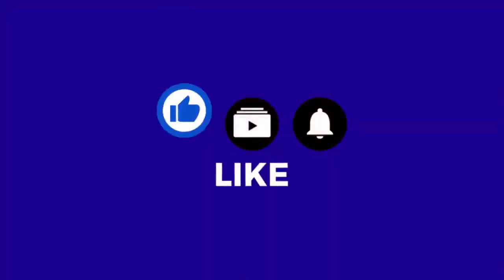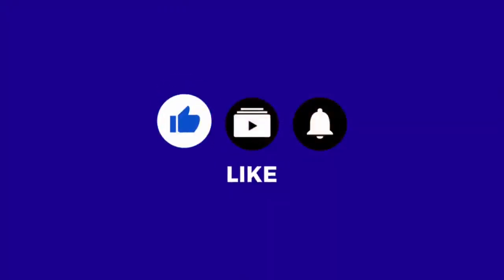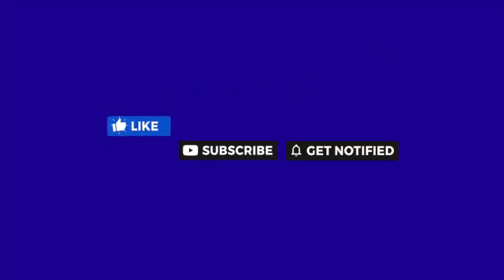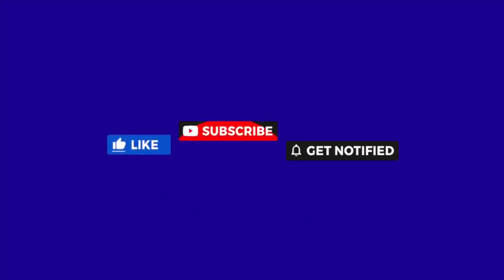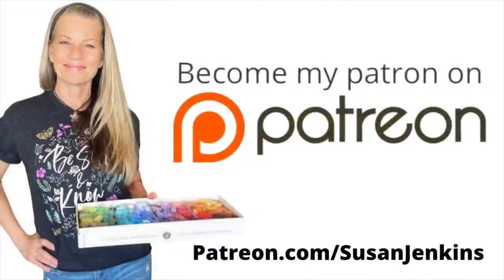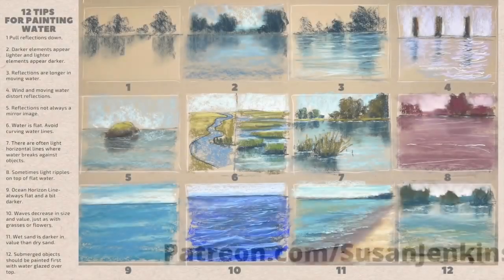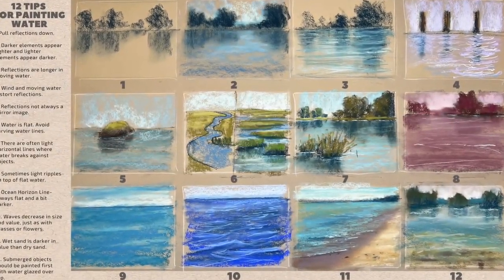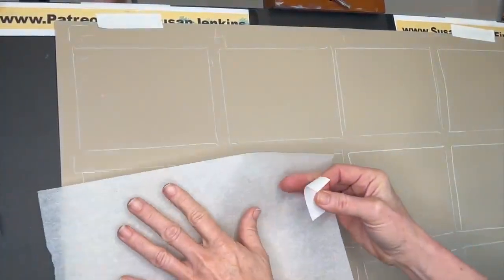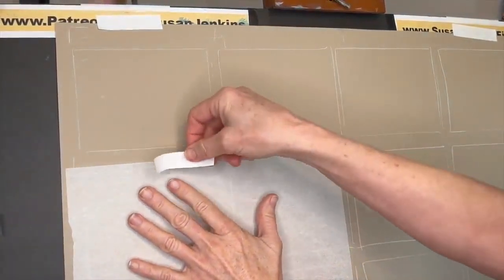I'd really appreciate it if you would take a moment to like, subscribe, and hit that little bell icon to be notified of future videos. I'm able to keep these free lessons coming because of the support from my patrons on my Patreon page. For just five dollars a month you get extra goodies and extra content — including a guide with detailed descriptions on this tutorial along with a quiz and homework assignment.